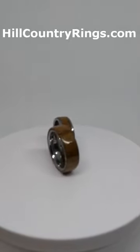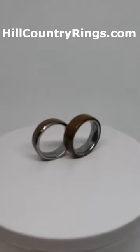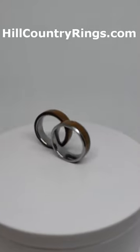There's no price difference, and it's just what you like, and I would love to make a ring for you. Check out hillcountryrings.com.